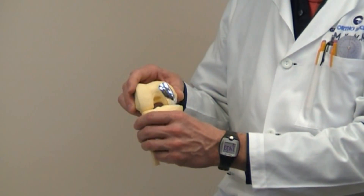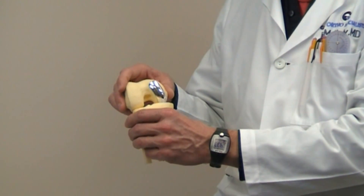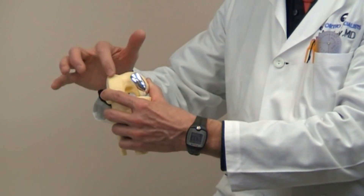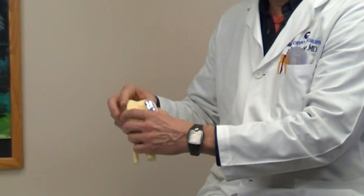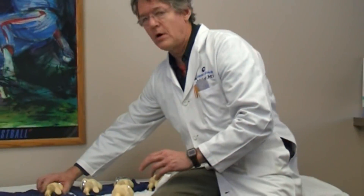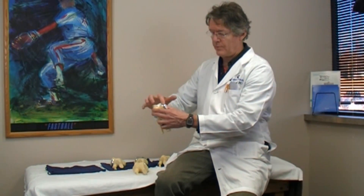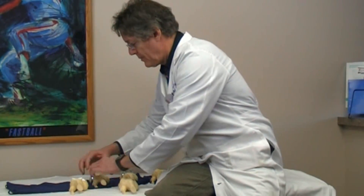You only get one car, so when you break a part down I'm going to fix that part that's broken and all the good parts I'm going to leave alone. When you do it partially, we just replace either the inside or outside part of the knee, and that can probably be done 50% of the time. Occasionally another part might wear out and you can do a bi-compartmental knee replacement, replacing the inside part and the kneecap groove, or the inside and the outside.